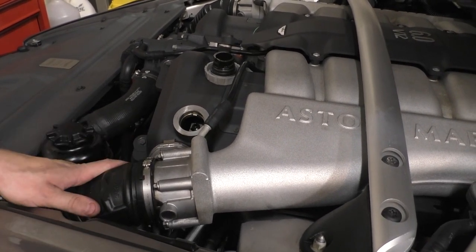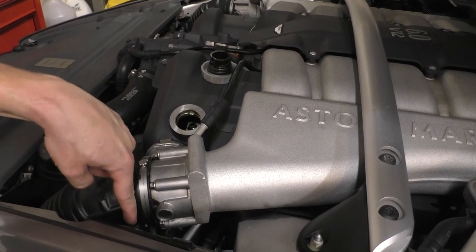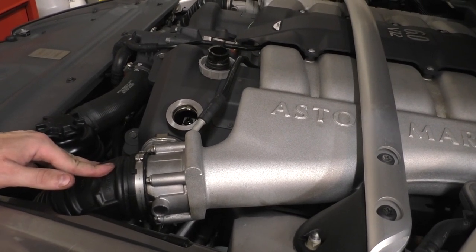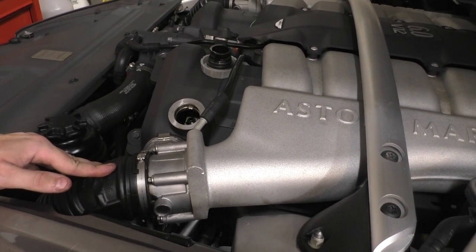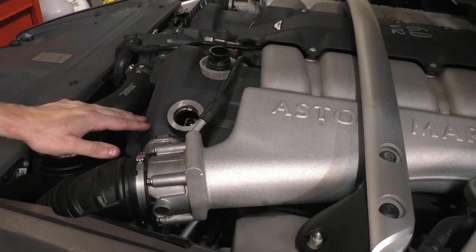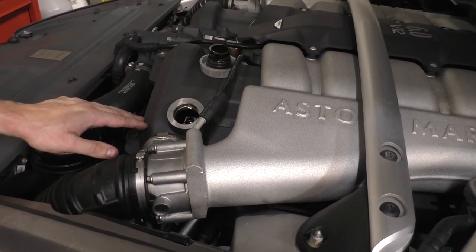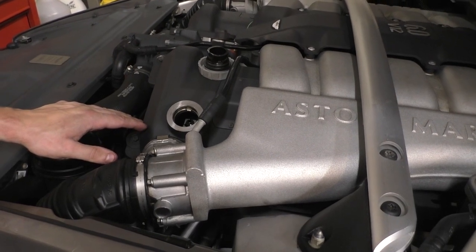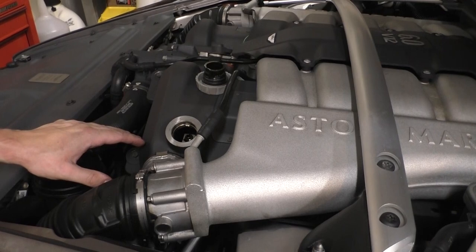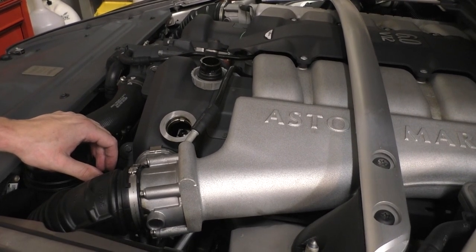Once the throttle body is back in place with the eight millimeter bolts, push the inlet in and pinch that clamp back together. Make sure everything is connected, including that hose at the bottom. And of course make sure the drain plug underneath is nice and tight — if it's not in there, your oil is just going to go out the bottom. It takes about 10 quarts, but check the owner's manual for your car as there is some variation. Also be aware of the dipstick issue — the original one had markings in the wrong place, so people were not putting enough oil in their cars. The DB9 actually had some engine failures due to oil starvation because of the dipsticks reading that there was enough oil when there wasn't. Fill up the oil — about 10 quarts — and check your owner's manual for the exact amount.